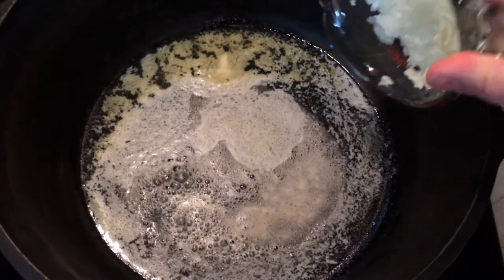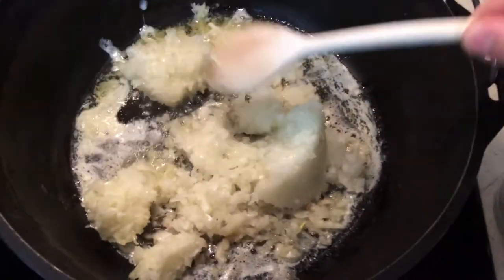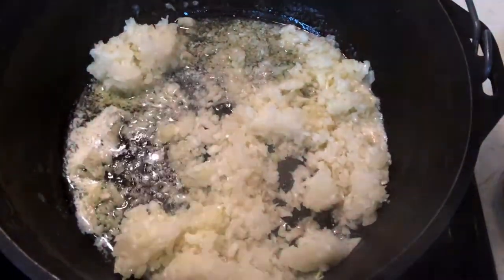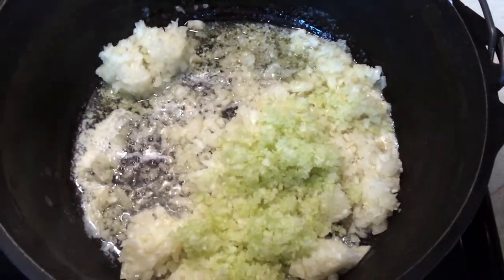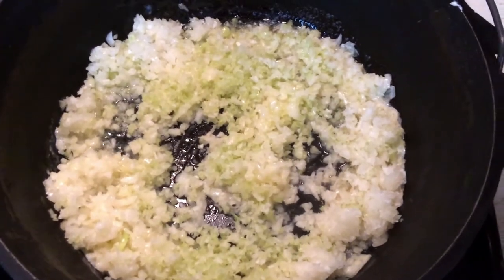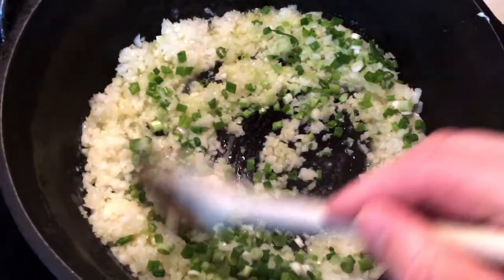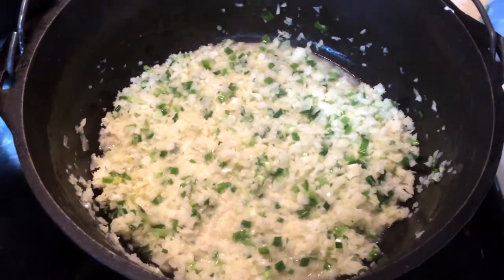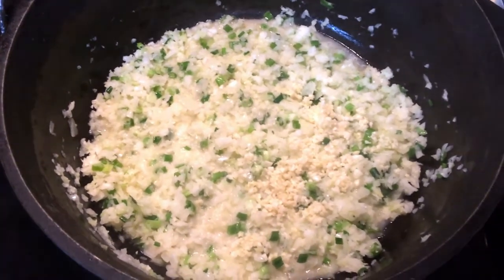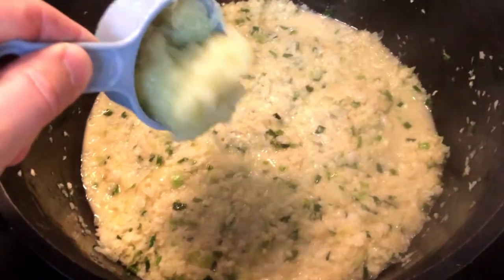In my heavy cast iron dutch oven, affectionately called Old Dutchie, I've melted a half a cup of butter over medium high heat. To that I've added the onions and broken them down to coat them completely with the butter. Then I add the celery and mix to coat those as well. Finally I add the green onions, stirring as well. I'll let these cook a minute or two, and then I like to add my garlic after that. Stir it around and let these sauté three to five minutes.